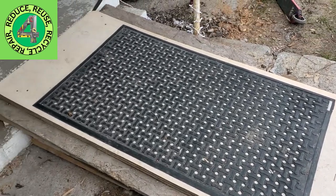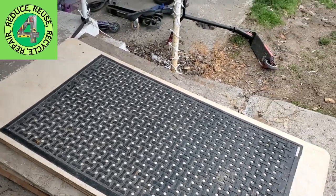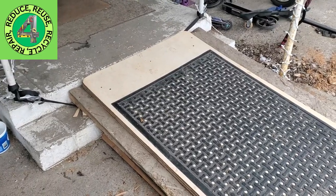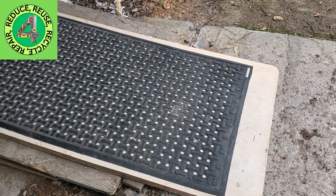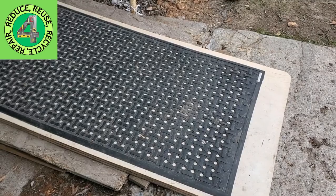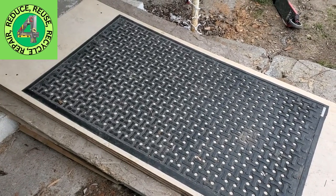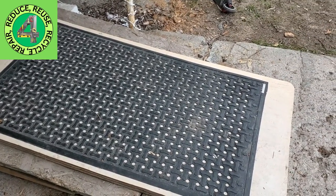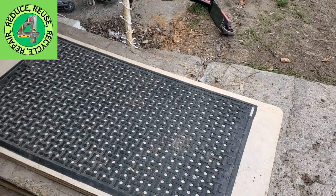He laid it right there on top of the other one, so it still had the boards underneath. You can see we have done the recycle — that's one less thing going in the landfill. We've repaired the original ramp. It's temporary and we'll get it fixed better, but for now it's working. We're reusing and repairing, so we've utilized all three of those things.